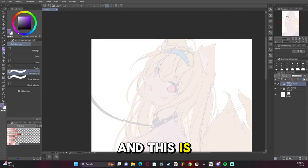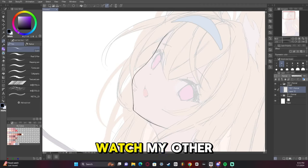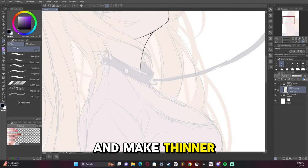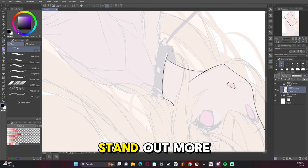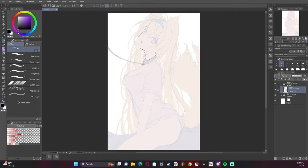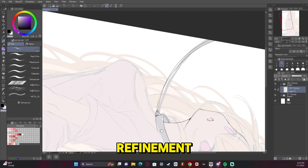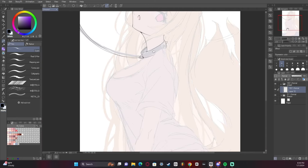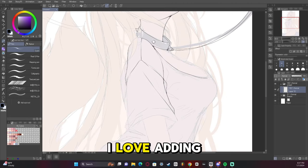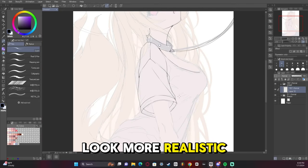Now we're onto the line art, and this is the part where I run out of things to say because line art is the same no matter what. If you've watched my other videos, you know my opinion is that line art is a refinement tool — it's not just there to copy and make thinner lines. You want to improve what's already there, fix mistakes you made while sketching, add details. I love adding seams to clothes; just adding a seam makes it look so much more realistic.